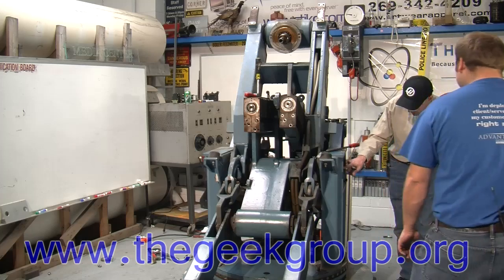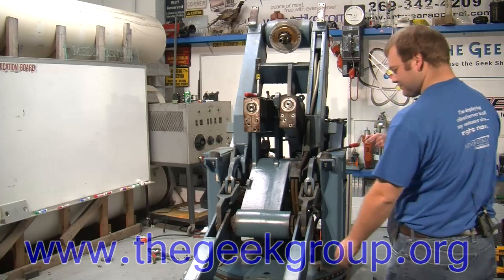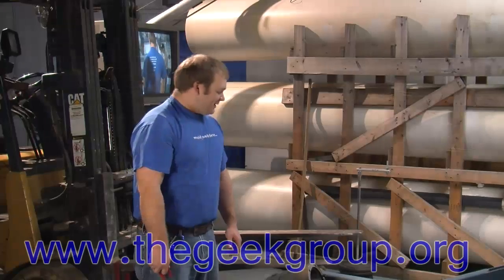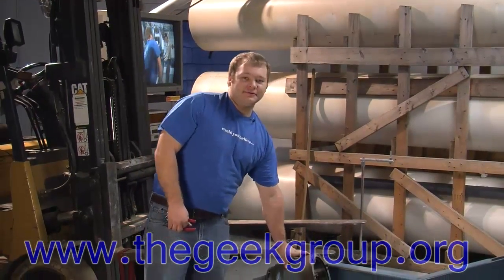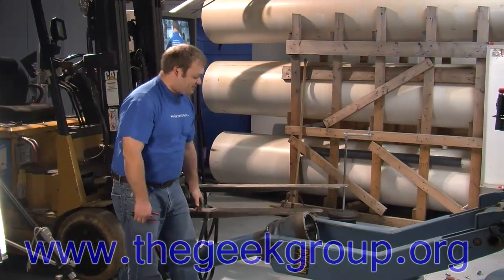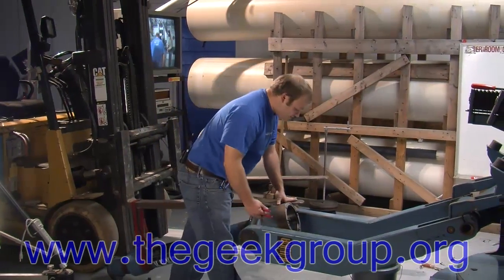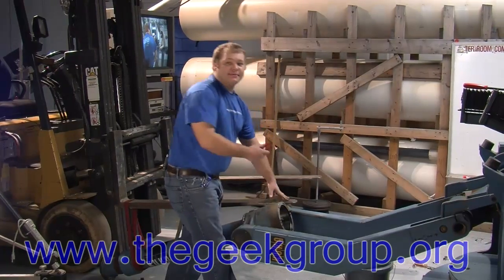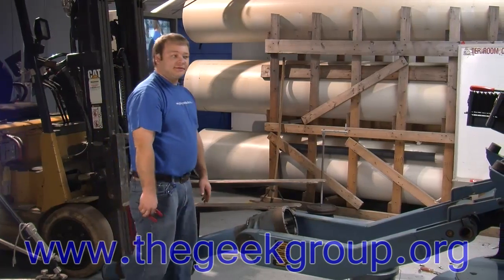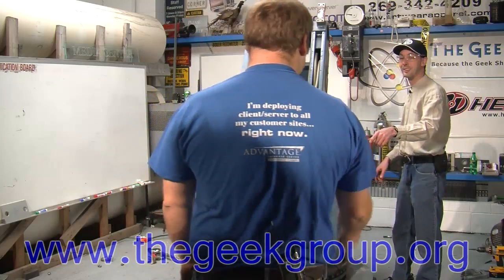What we got here is the main control arm for the robot. We disassembled it yesterday and pulled it down. Today we want to try to get this freed up from the rest of the body. In order to do that, inside here we have a snap ring that has to come out. Then hopefully we're going to be able to wrap a chain on this and pull it forward.